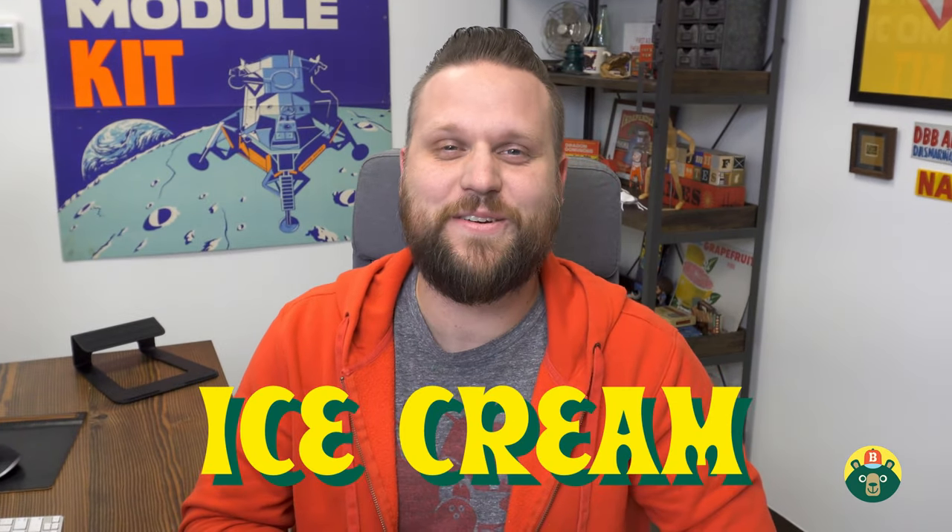Hey y'all, welcome back to another episode of Brave Kids Art Club. My name is Brad and I hope you're having a wonderful week so far. Hopefully today you are excited to draw. Awesome, because I'm excited to draw and we have a really fun one today. Today we're going to be drawing something that's delicious and it's my most favorite dessert. Today we're drawing ice cream.